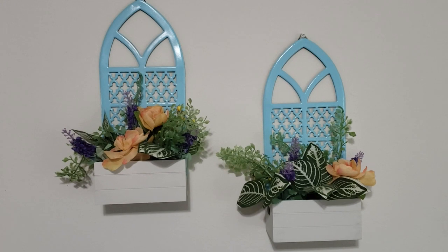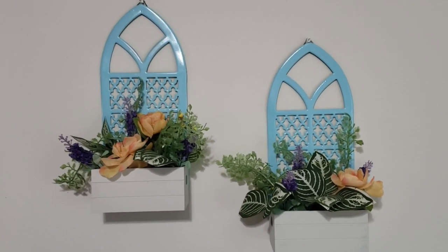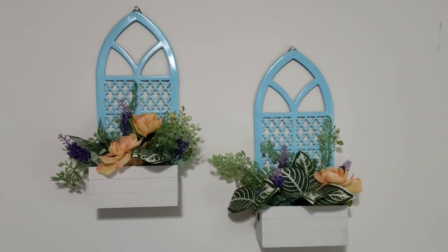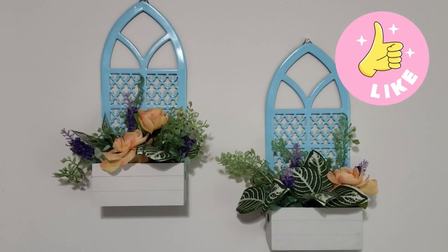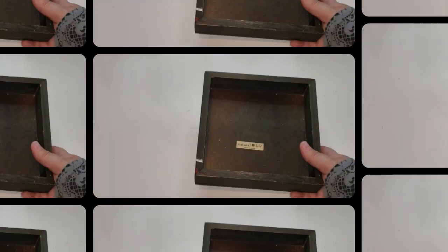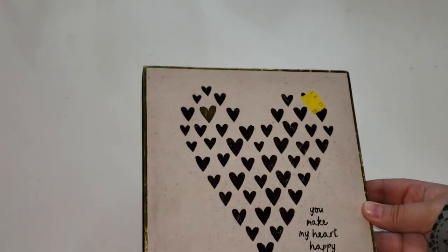I absolutely loved how these two turned out — I think they will look perfect on a back patio area or in your living room. I'm loving the spring colors and love that I can change it out throughout the year. Now I want to make over this little thrifted box I found at the thrift store.